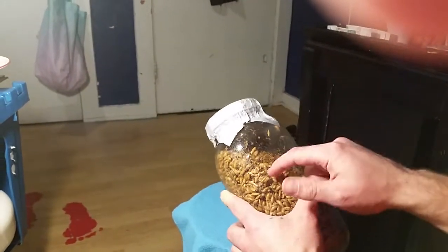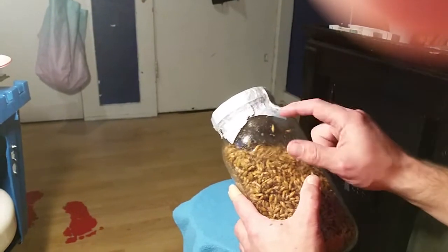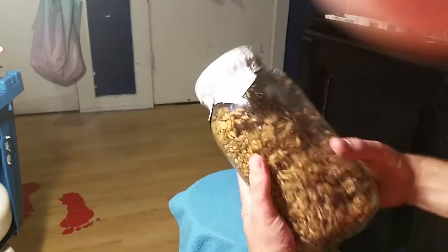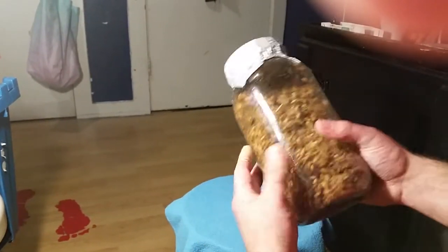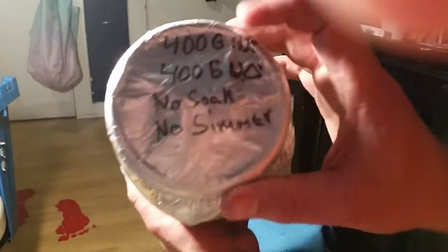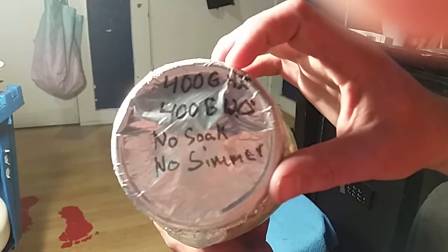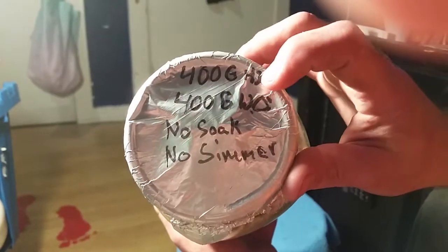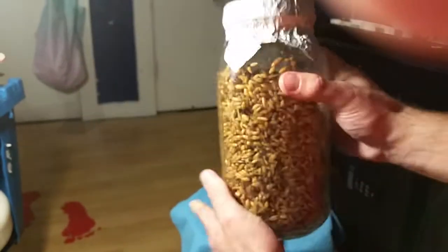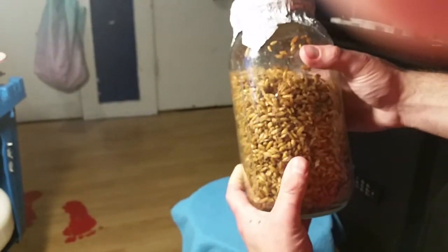This is whole oats with the hull still on it — a very non-starchy hull. I thought rye was the be-all end-all, but this stuff seems to be the best. I added 400 grams of water and 400 grams of whole oats, didn't soak it, didn't simmer it, just loaded the jar with the water and grain and pressure cooked it.